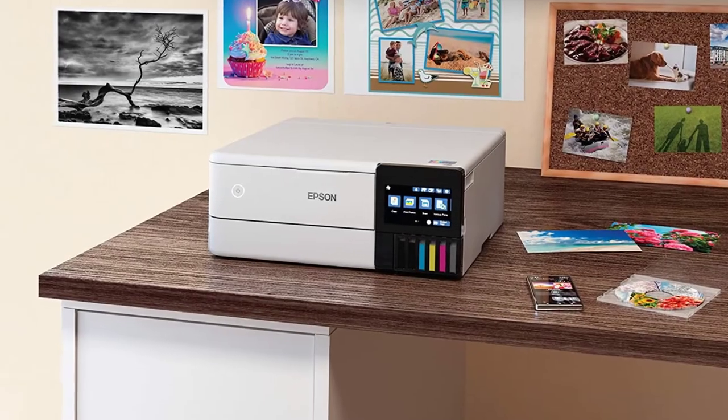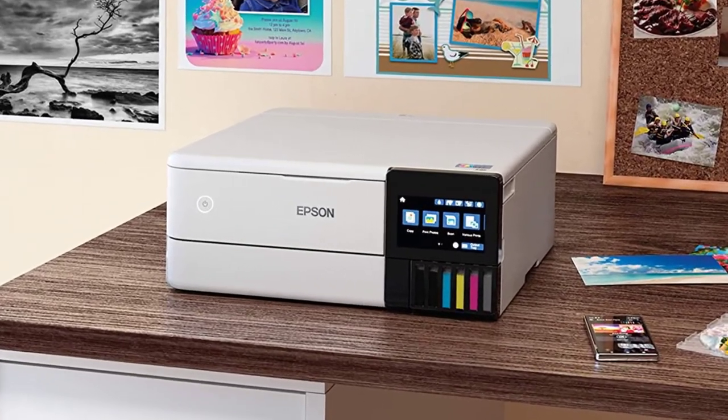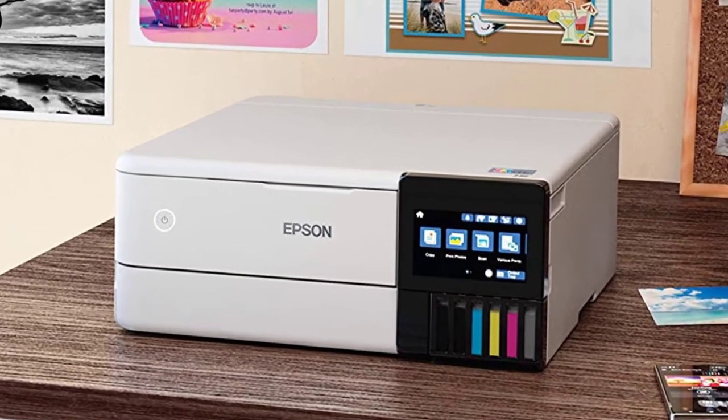You can connect to the printer via Wi-Fi, USB, or Ethernet, and you can print directly from an SD card.